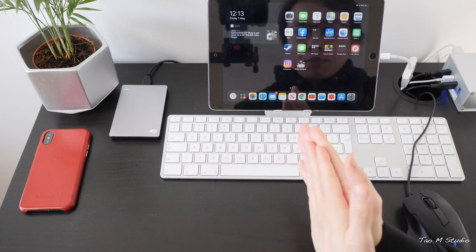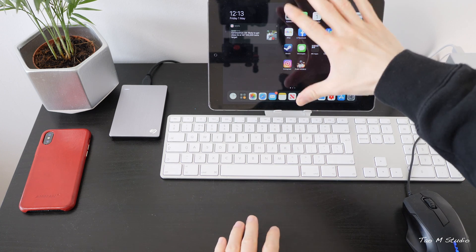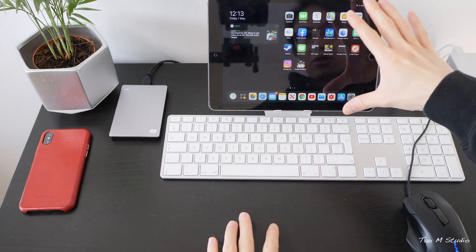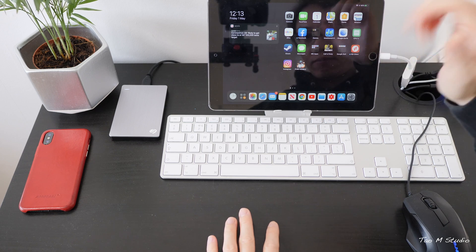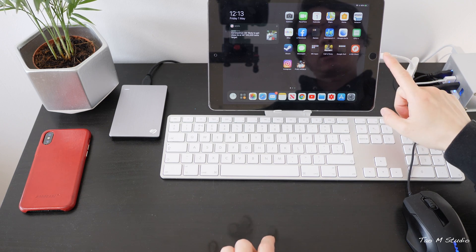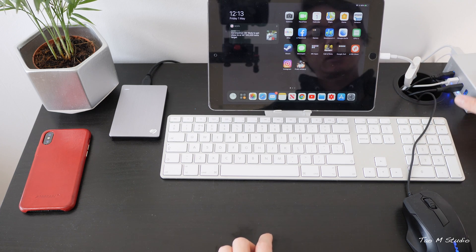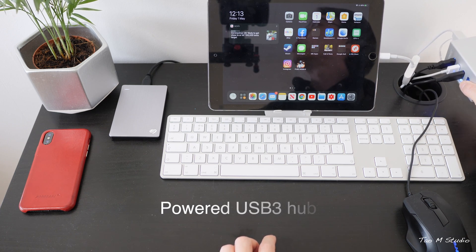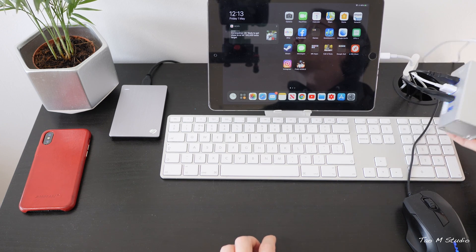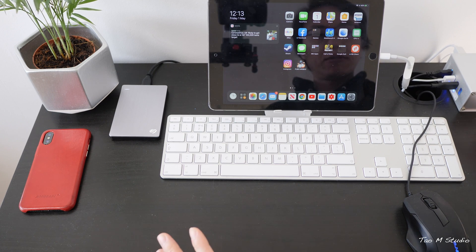First, let me show you the iPad setup. As mentioned, this is an iPad Air 2 — it's ancient, over five and a half years old, but it still works fantastically. The adapter I have here is a Lightning to USB 3 adapter, connected to a powered USB 3 hub. I personally strongly recommend getting a powered USB 3 hub because there are quite a few benefits.